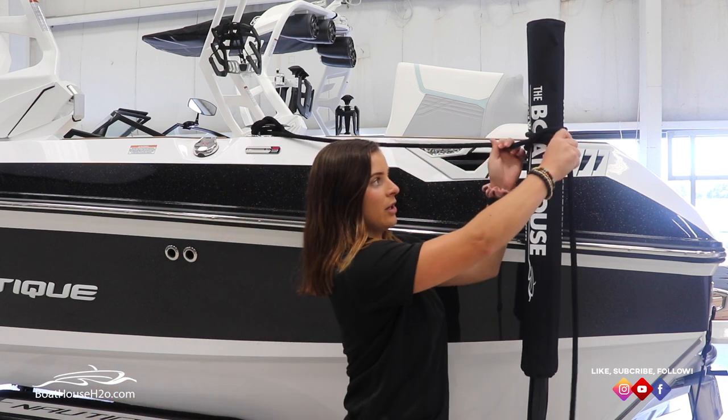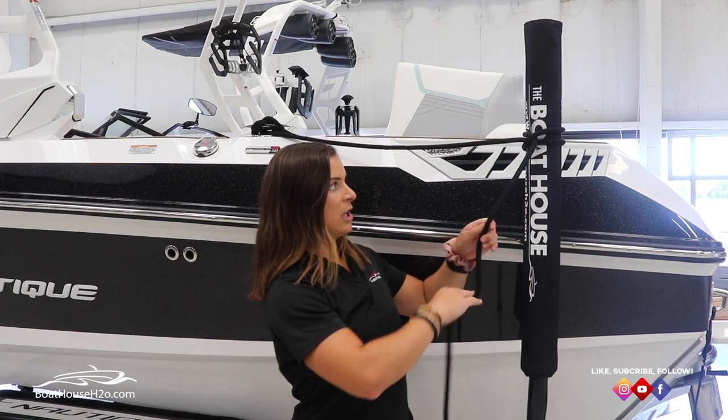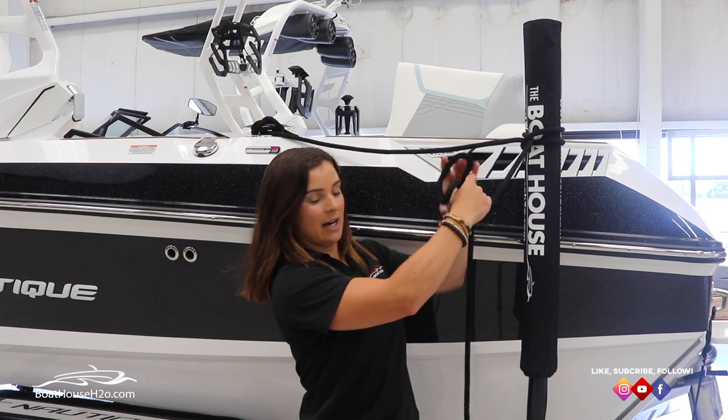And now here you have your clove hitch. Now to add a little bit more extra security, you're gonna want to put a half hitch in there.